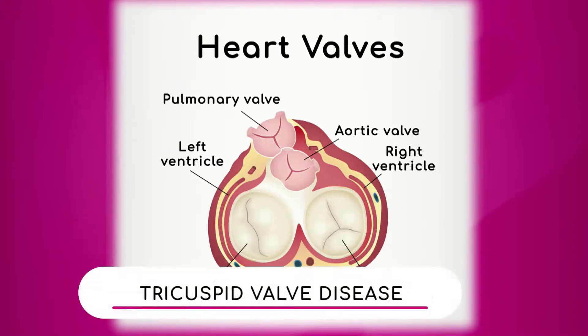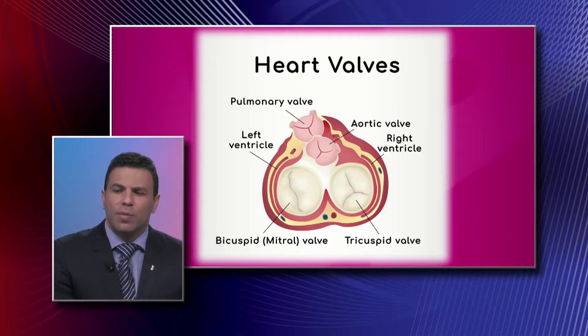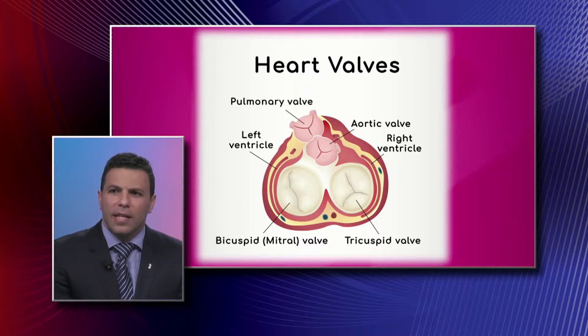We also have the tricuspid valve. I always like to start from basics — you have your right side of the heart and your left side of the heart. On this image, the right side of the heart is actually on the right, with the right ventricle. The tricuspid valve takes all the deoxygenated blood from the body and allows it to be pumped into the right ventricle, which then sends it to the lungs.